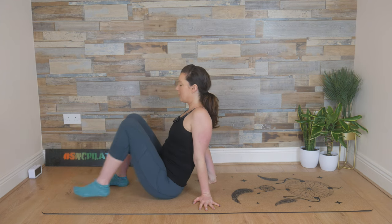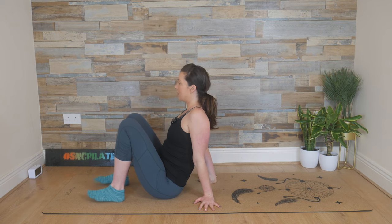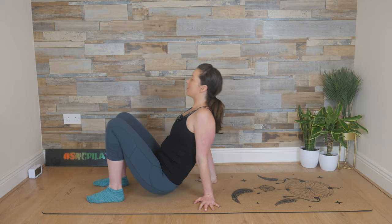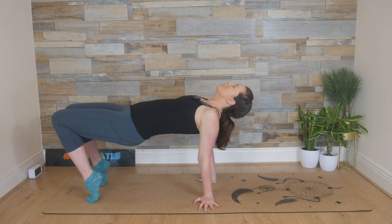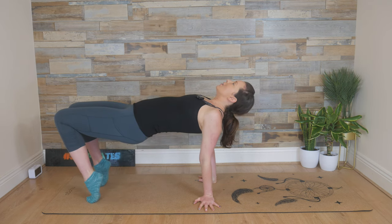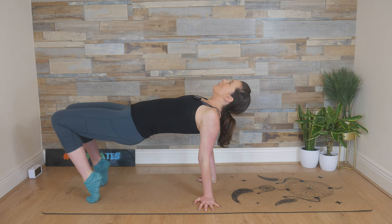Now slide the feet in closer to your hips, keep that hip-width gap between the knees and the feet, and then we lift those hips up, squeezing a little bit more. See if you can lift the heels up, look up towards the ceiling — don't let the head drop back. Squeezing through the glutes here, hold for another three, two, and one.